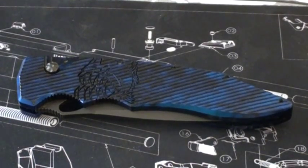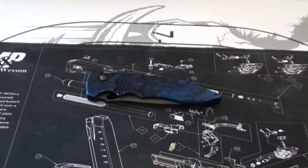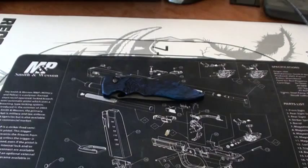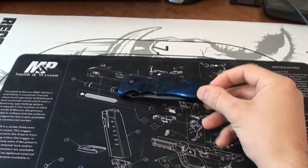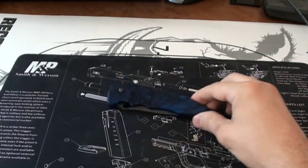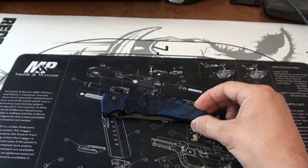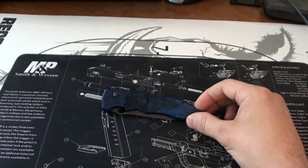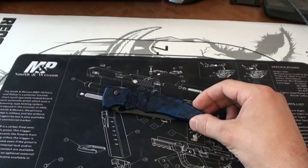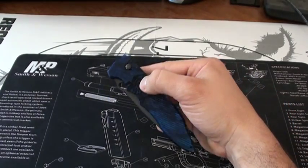As you know from the title, we're going to be talking about the Piranha Predator Automatic knife today. Before I say much more about it, I'll put the disclaimer out there: many of you already know that automatic knives are illegal to own in several states. I happen to live in one of the states that allows me to own this and many other automatic knives.